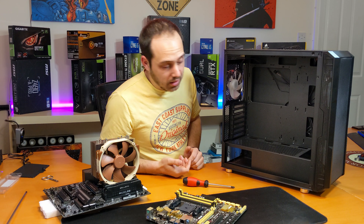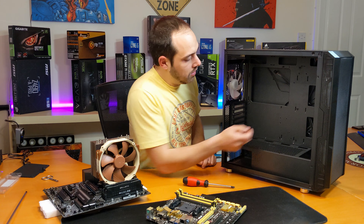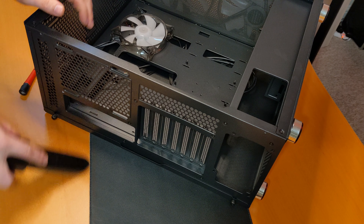Hi guys, it's George here. I am with the Neutral Lab Galaxy W05 mesh case. I was doing my build — I installed the CPU cooler, RAM — everything was going fine, and then I tried...